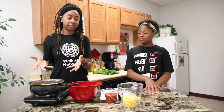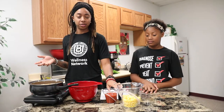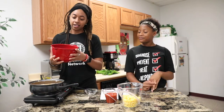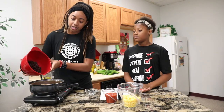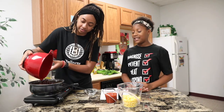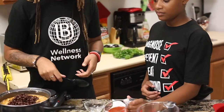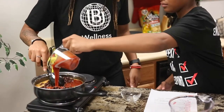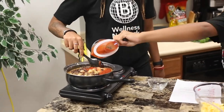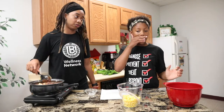Alright Brandon, our mix is boiling. So now we're going to add our corn, tomato sauce, and our black beans. I'll take care of the black beans — I'll let you take care of the corn and the tomato sauce. This is going to be delicious. Yes it is. So while we're adding these, let's talk about the fruits and veggies that you do like.